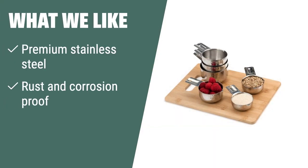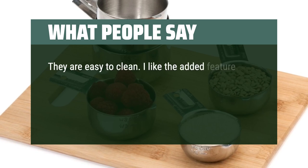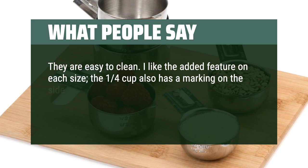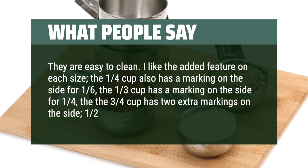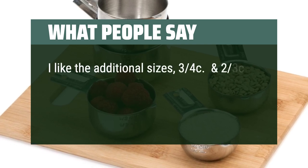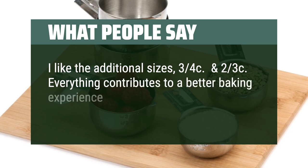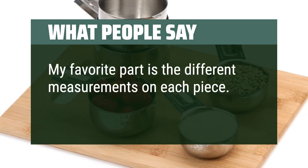What we like: If you're looking for durability and convenience, this set of stainless steel measuring cups is the perfect choice. The rust and corrosion proof material ensures longevity and the stainless steel spout allows for easy pouring without any mess. What people say: They are easy to clean. I like the added feature on each size — the 1/4 cup also has a marking for 1/6, the 1/3 cup has a marking for 1/4, and the 3/4 cup has extra markings for 1/2 and 1/3 cup. I like the additional sizes 3/4 C and 2/3 C. Everything contributes to a better baking experience — I look forward to using these for a long time. My favorite part is the different measurements on each piece. Highly recommend.